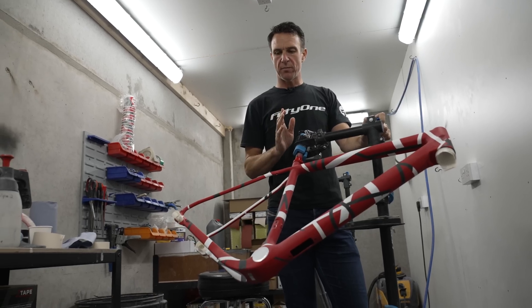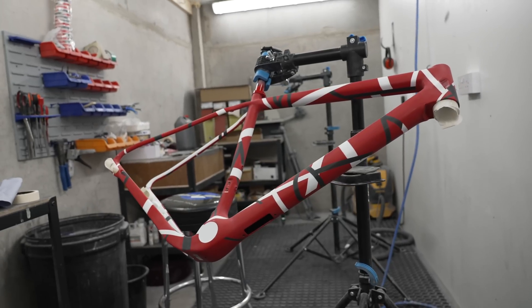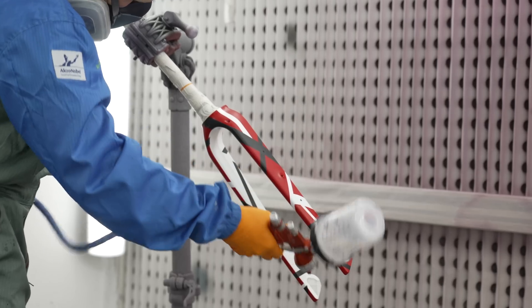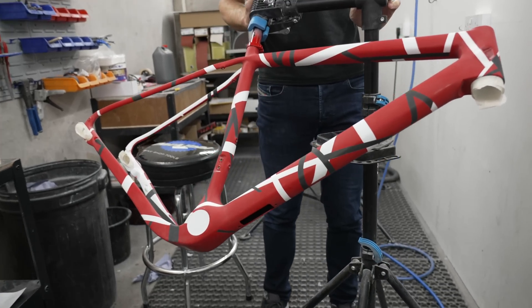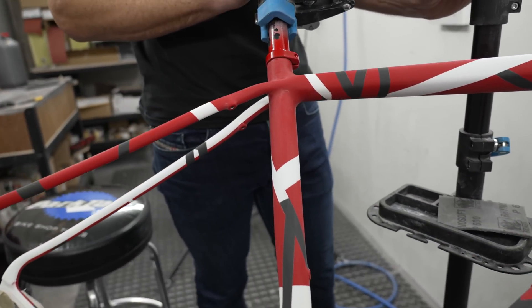So this is our paint prep room. Typically a frame will come out of the oven, come in here, get some prep done before it goes into the spray booth above us. This one's actually painted — probably just waiting on a final lacquer for some finishing work. It's quite an elaborate design, as you can see — this one is based on a client's requirement to mimic an old Van Halen guitar, so I think he's going to be pretty happy when he sees it.